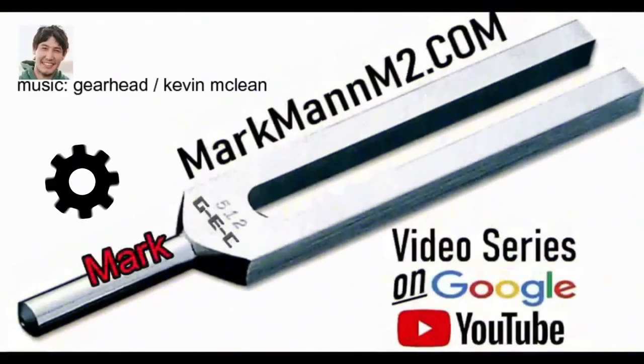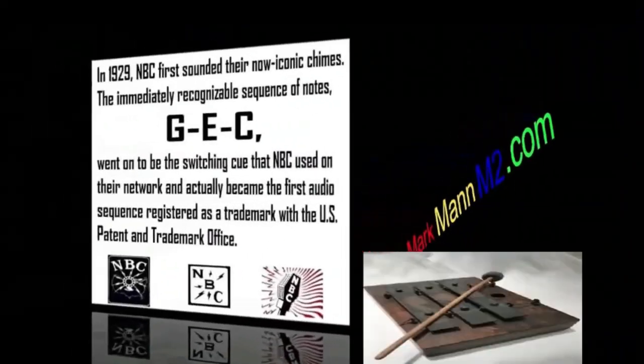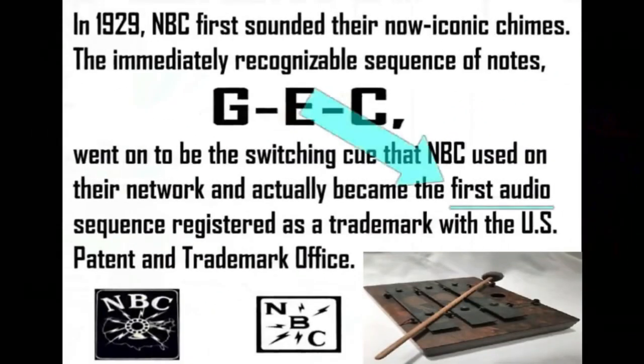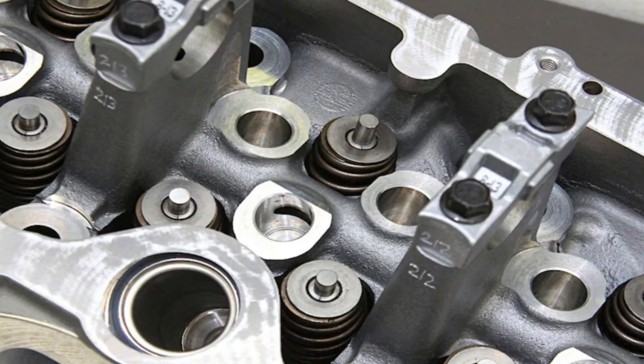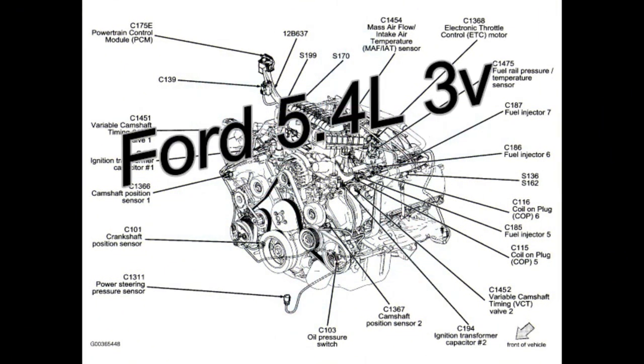Ladies and gentlemen and gearheads of all ages, welcome to another installment of the Markman M2 video series. In this video we're going to be discussing a problem cylinder in a Ford Triton 5.4 liter 24 valve engine.